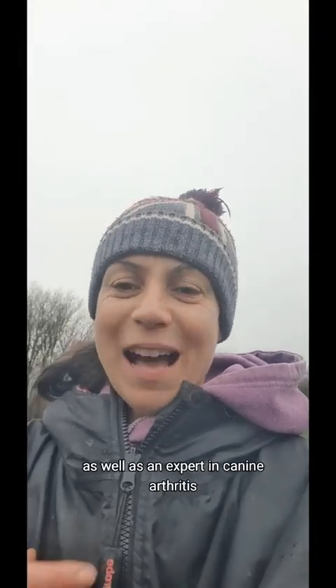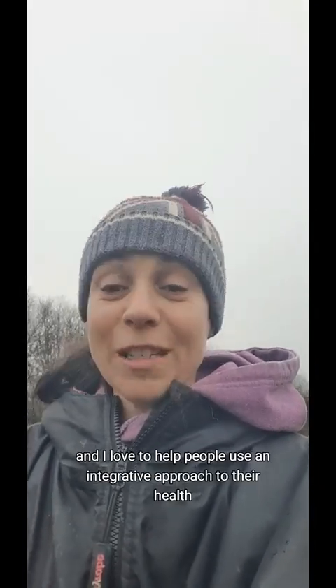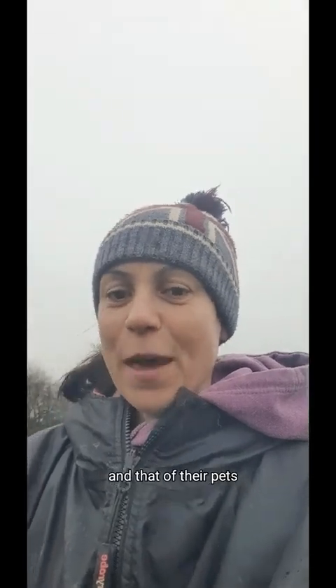My name is Dr. Helene. I'm an emergency medicine doctor and also a certified animal aromatherapy specialist, as well as an expert in canine arthritis. I love to help people use an integrative approach to their health and that of their pets.